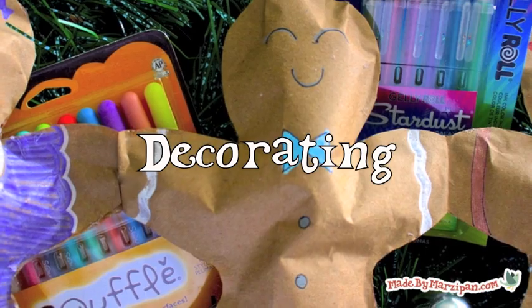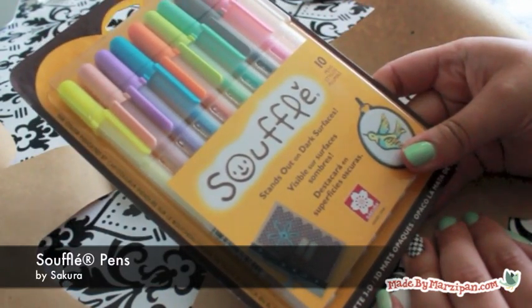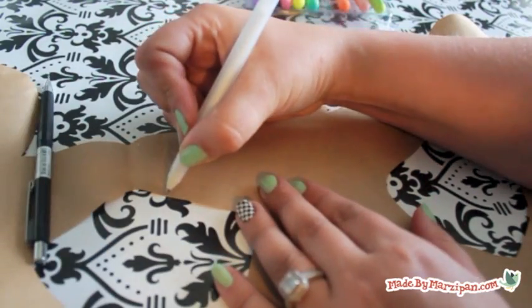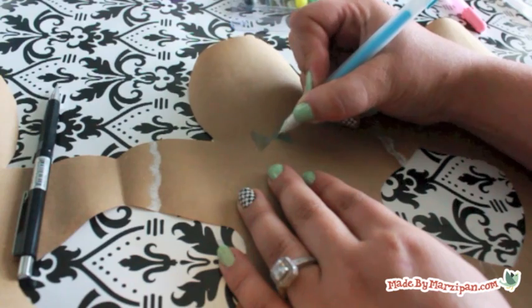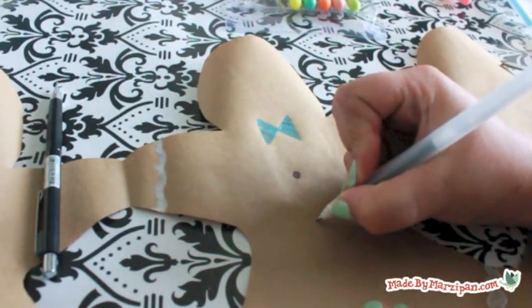I had a hard time deciding which pens or markers to use, so I raided my stash and used them all. Here's a peek at Sakura's Souffle Pens. On regular paper and cardstock, the ink from these pens puffs up a bit as it dries. However, the craft paper is pretty absorbent, so it soaked up the ink instead. Still, I like the milky pastel finish because it reminds me of whitewash paint.